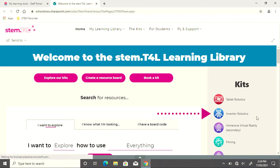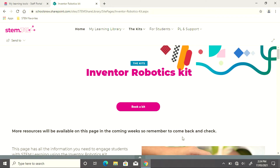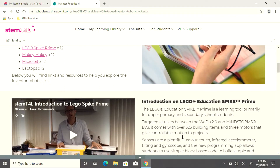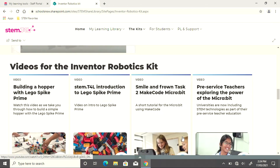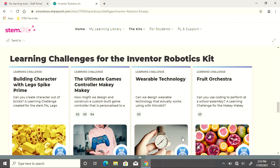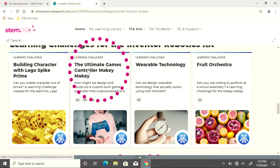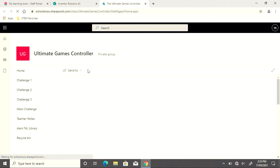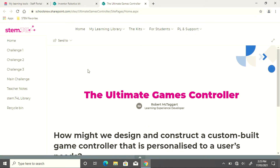Because we're looking at the Inventor Robotics Kit, under the kits on the right hand side, we'll click Inventor Robotics. As we scroll down, we will see lots of videos to help us with our learning. Under the videos, we'll find learning challenges for the kit. The Ultimate Game Controller is one of the best learning challenges for the Makey Makey to start with. All of the learning challenges come with mini challenges, as well as syllabus notes.